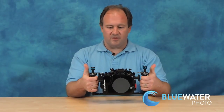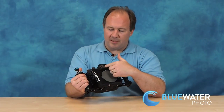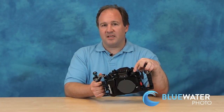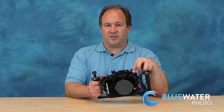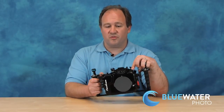This housing has two great handles and comes with ball mounts. It also comes standard with two fiber optic cables and has two bulkhead ports. You can attach a sync cord if you want to fire your strobes via a sync cord. By the way, I recommend the YSD-1 strobes with this housing — they're excellent, with really strong output, fast recycle time, and they're small strobes.